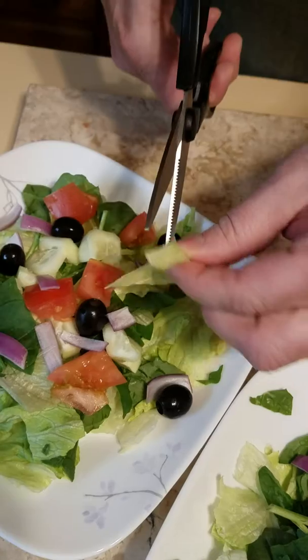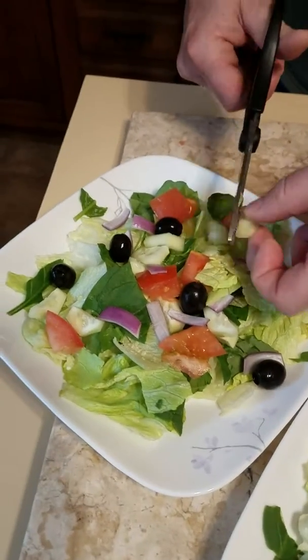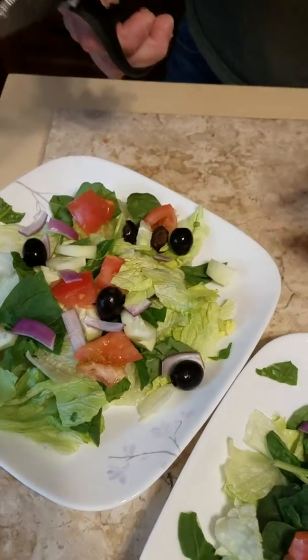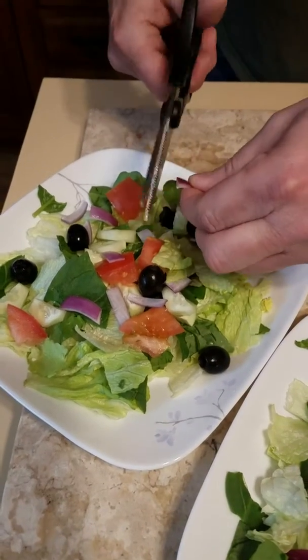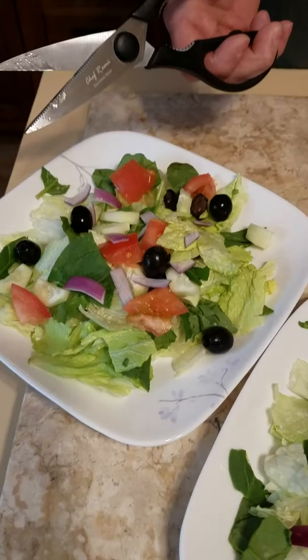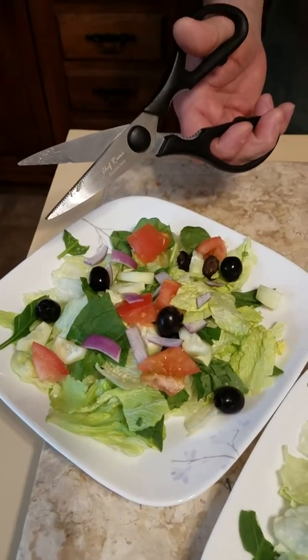They are easy to clean and they don't seem to be any less sharp after using them about two weeks now, cutting through lobster tail shells and meats and everything. They're heavy-duty, not easily breaking like other ones have.